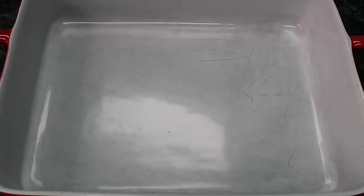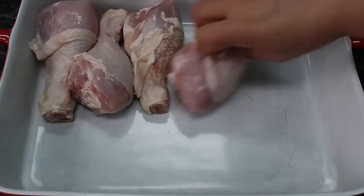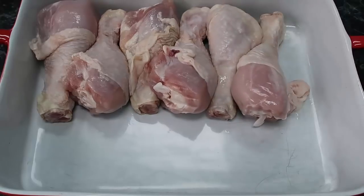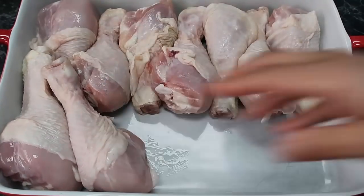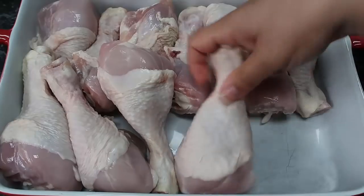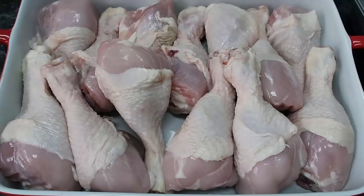Grab a big oven dish and fill it with chicken. I'm using two one-kilo packages, so two kilos total. Cook as much as you want to feed your family. I love having heaps of leftovers, so I'll always cook quadruple what I need. My family of four won't eat all these chicken legs, but there will be leftovers for days — and it's really nice cold too.